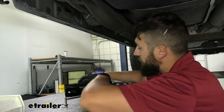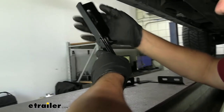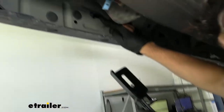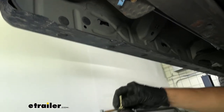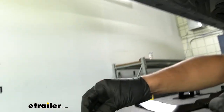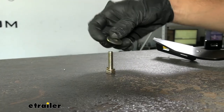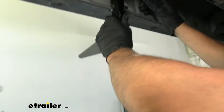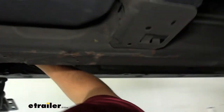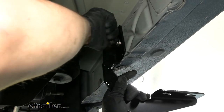Now we're going to grab the bracket for the driver's side rear, which is the one stamped with a C. This adjustment hole is going to be lined up with the nut insert we just installed. The hardware we need is a hex bolt, a split lock washer, and a flat washer. We'll mock this up and loosely start threading the bolt into position — we won't be tightening it down just yet, just threading it in a few rotations to hold it in place.